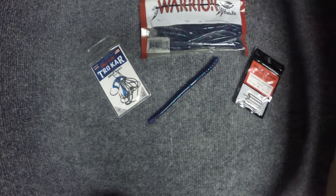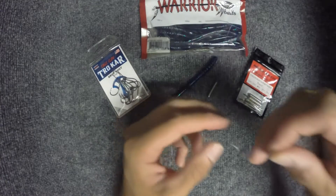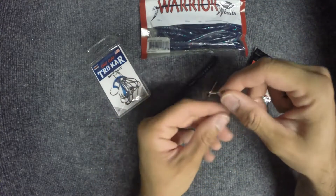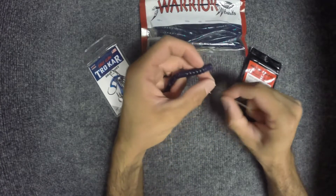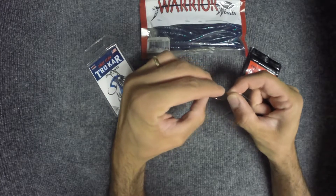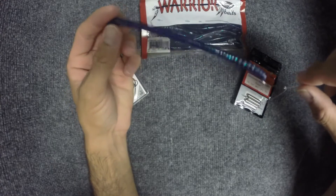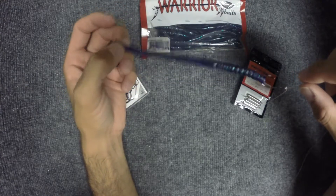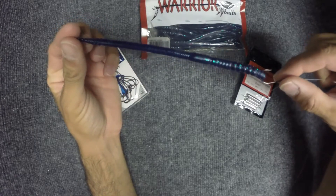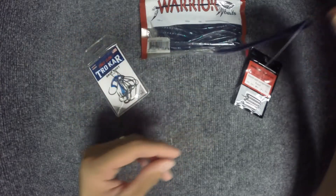There's your hook standing straight up, to your leader, to your weight. So your bait will stand up on the bottom. Then you just nose hook your bait. When it's on the bottom, you're just going to shake it and the bait will move and entice the bite. Pretty simple rig — great way to keep your bait suspended off the bottom.